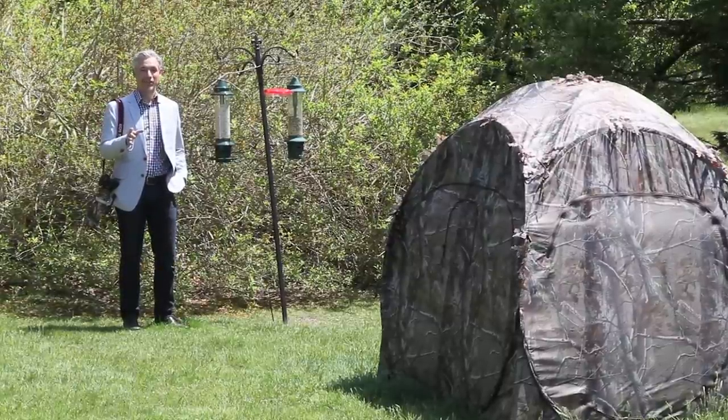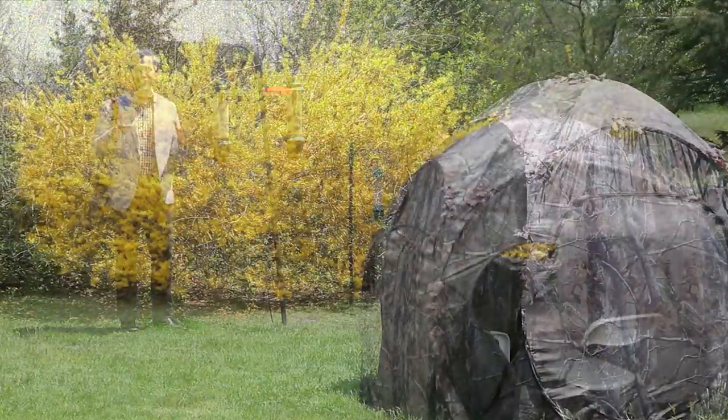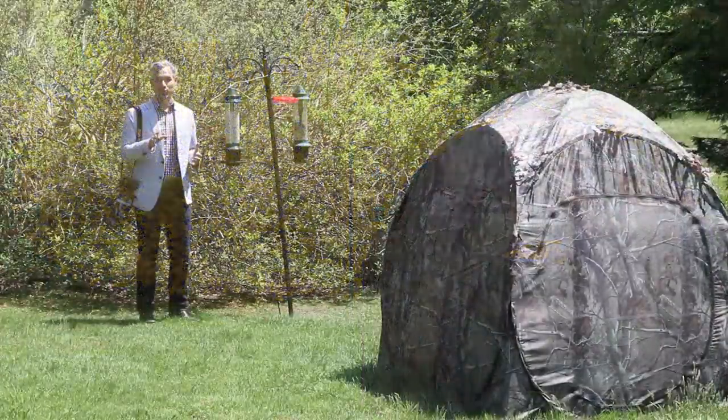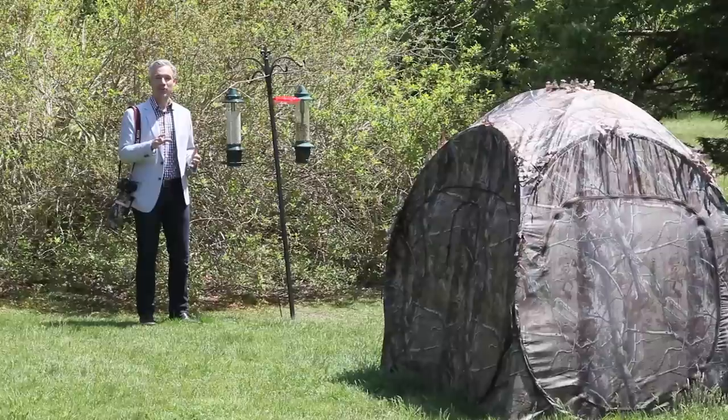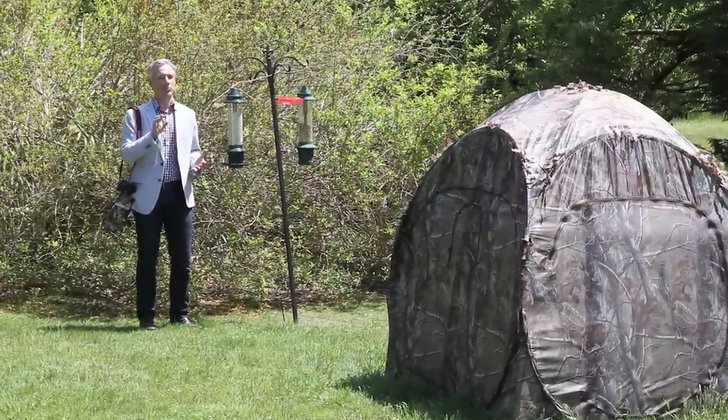Now, I'm standing in front of this forsythia bush because just a few days ago it was brilliant yellow and looked absolutely gorgeous, and I knew it would be the perfect backdrop for some bird pictures. It's lost its bloom since then, but I still want to show you how I got all the birds to come to this bush and perch just perfectly for me.